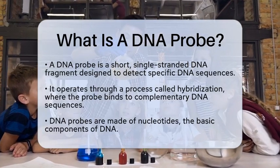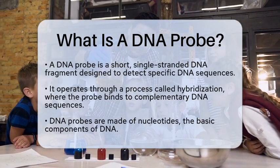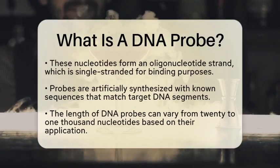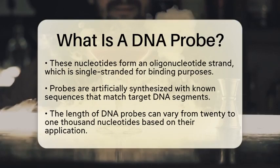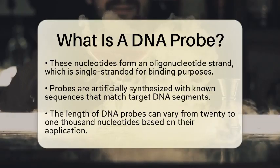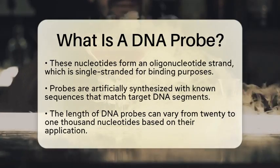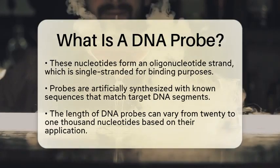From a chemistry perspective, a DNA probe is made up of nucleotides, which are the basic building blocks of DNA. These nucleotides are linked together to form what is known as an oligonucleotide strand. This strand is single-stranded, allowing it to find and bind to its complementary sequence on the target DNA, which is also single-stranded during detection.